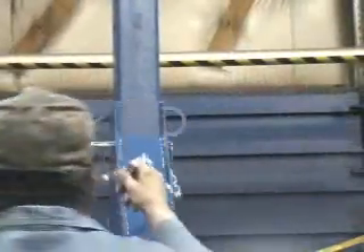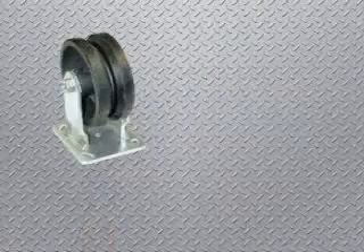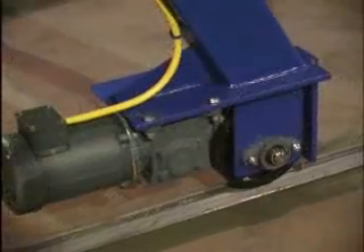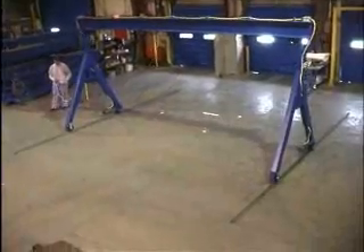Change the crane height with the assistance of a forked truck or utilize a come along, sold separately. Four swivel casters and an attractive painted blue finish are standard. V-groove and total locking casters are also available, as well as a convenient power traction drive option.